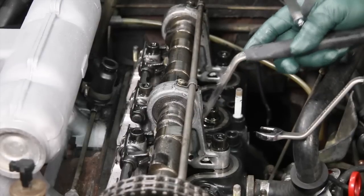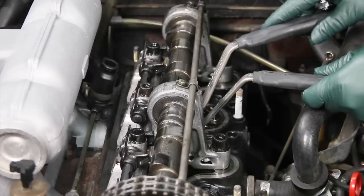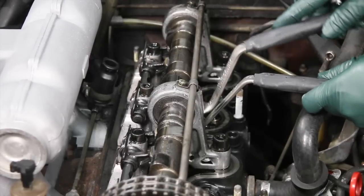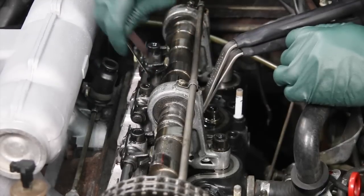Of course if you haven't done it recently, you want to do a valve adjustment. You're going to need the special wrenches that we make here in my shop, and you want to set all these valves to the proper clearances. This is something that should be done every 12,000 miles — a lot of people neglect valve adjustments on these old diesels.